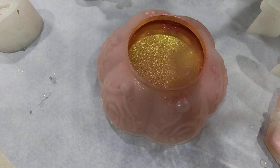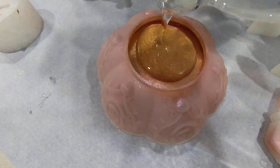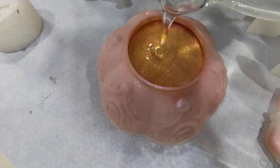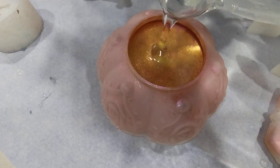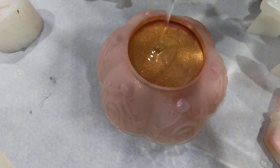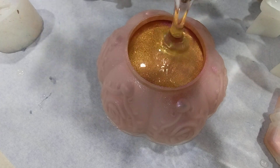I'm just going to pour clear in. I don't know why, but for the longest time I had it in my head that you could only pour black behind mica powders, but that is not true. You get different effects, but both of them are lovely.